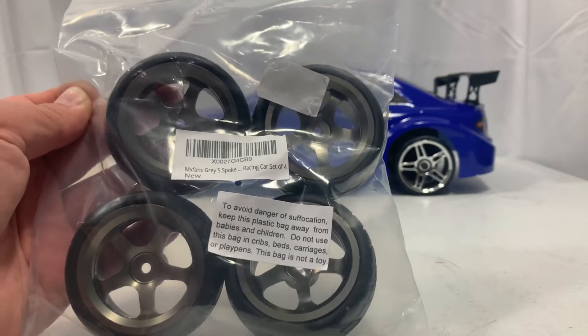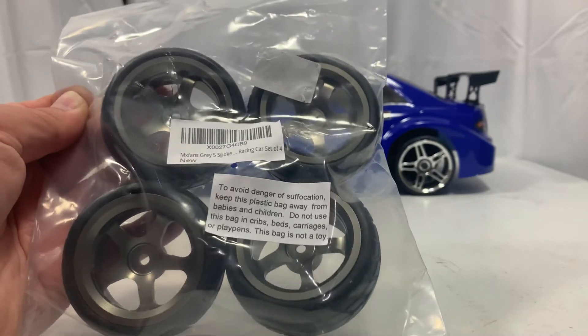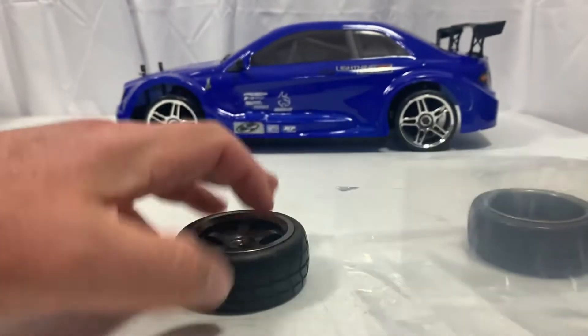For aluminum rims and rubber tires, that was a pretty good price. Let's go ahead and get these opened up and take a look at them. I already got the package open, so we're going to take these out and take a look at them.